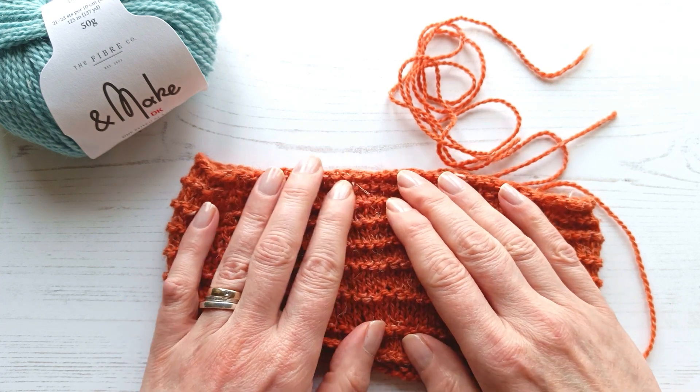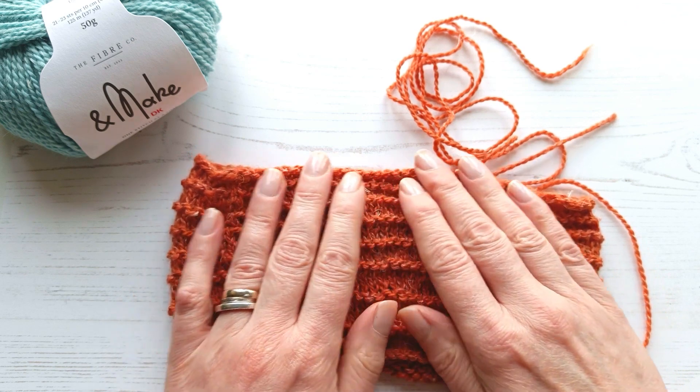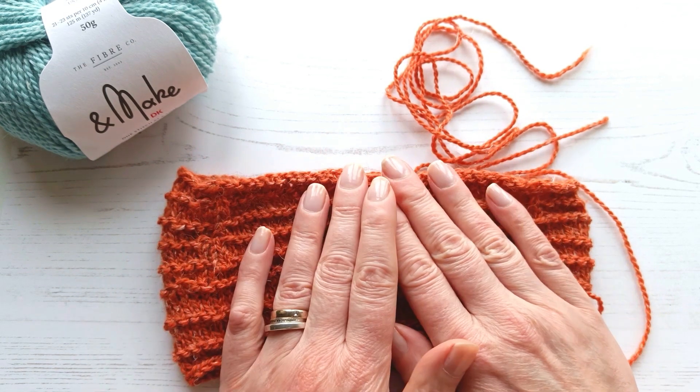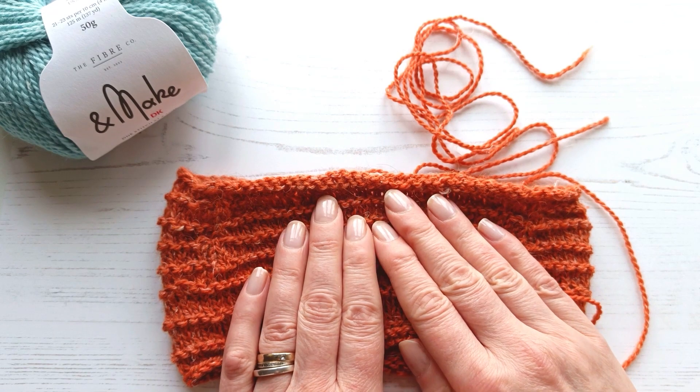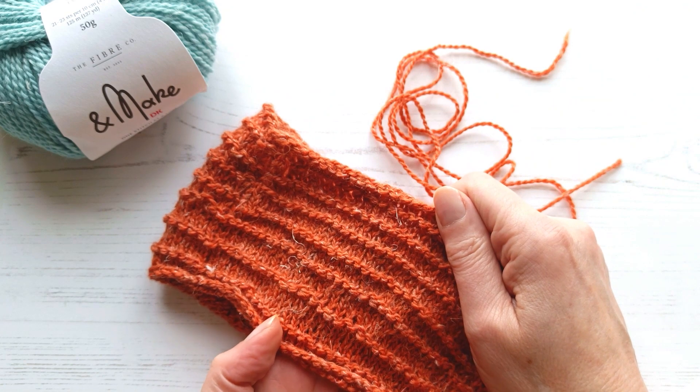There's no preference with this yarn — you can spray block it, steam block it, or wet block it, whichever you prefer to do. But you must, must, must block it before you come back to create your scrunchie. So I'll go do this now and I'll see you again in a minute.